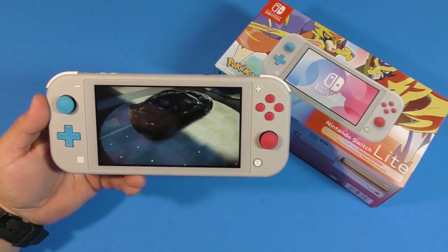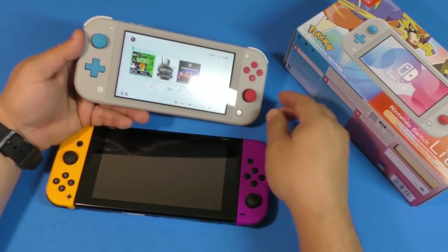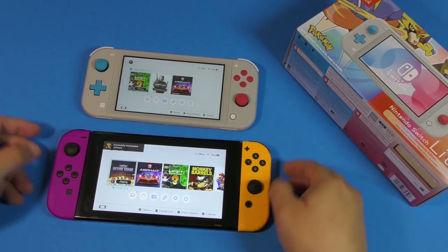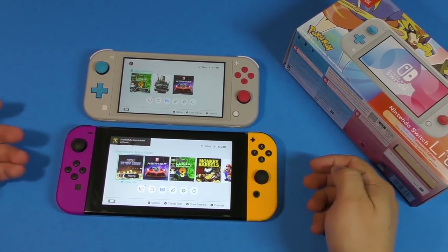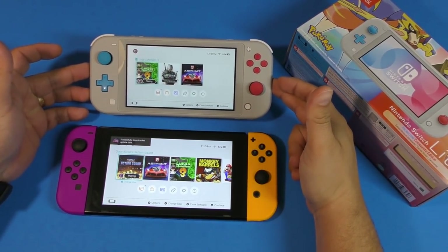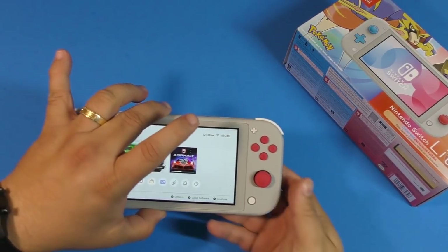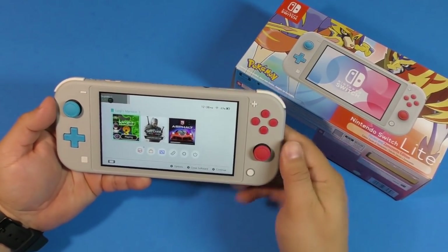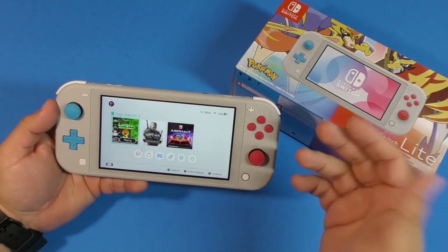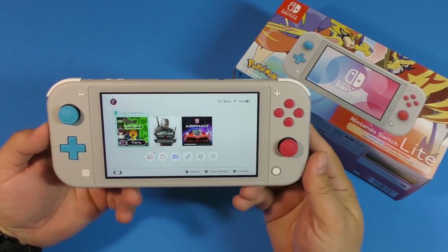That's Ori and the Blind Forest there, which looks incredible on the Nintendo Switch. Let me show you the size difference between the original Switch and the Switch Lite. Look at that — that's how different it looks. The screen is a little bit bigger on the original of course, but the Nintendo Switch Lite is still really damn good.